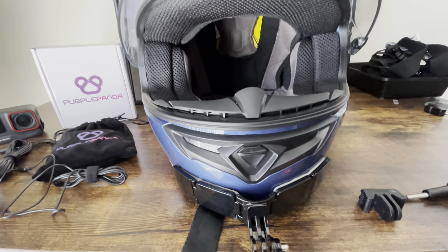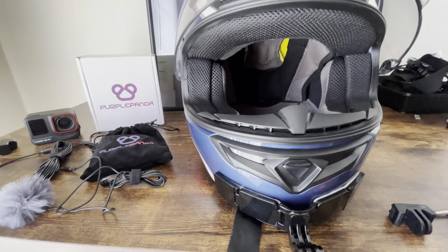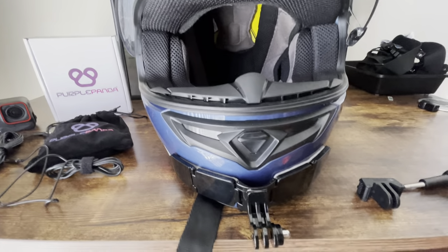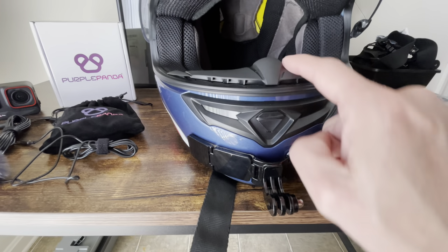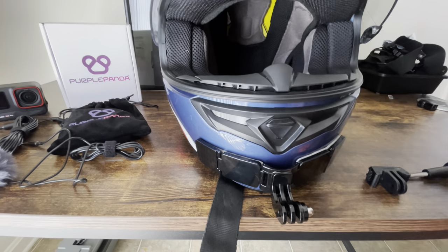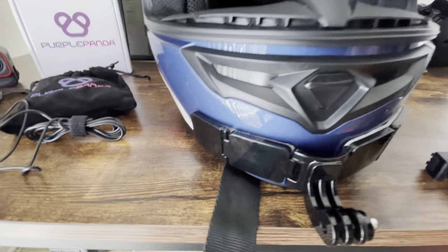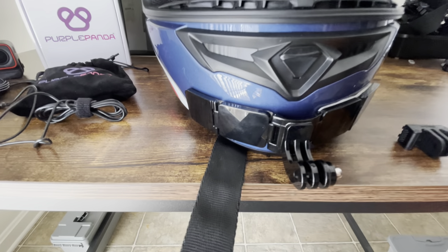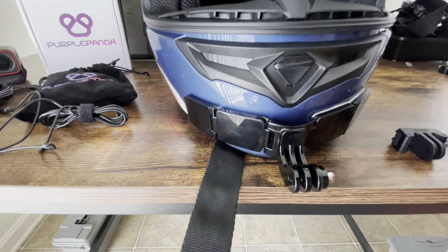I'm going to show you how to do a very easy and super simple setup to motovlog with the Ace Pro and the Purple Panda mic. What you're going to need is a chin strap chin mount — you can get ones that go over the visor area but I don't recommend it because you can't put the visor all the way down, so you do get some wind blowing in. I'll leave a link in the description to everything you're going to need for this motovlogging.